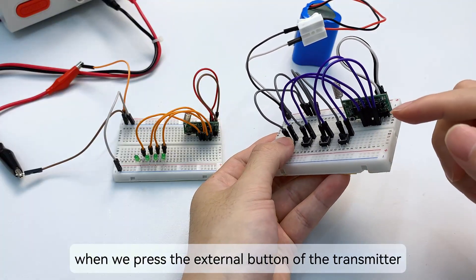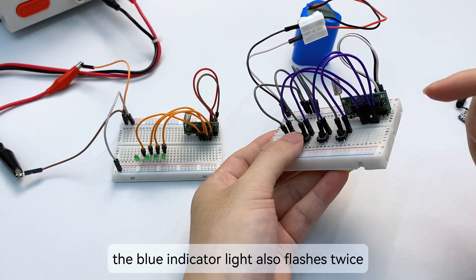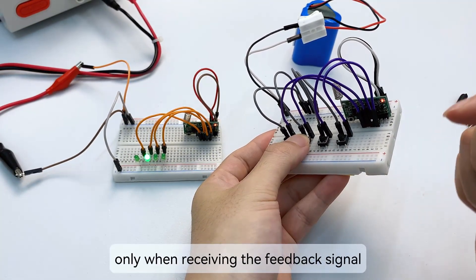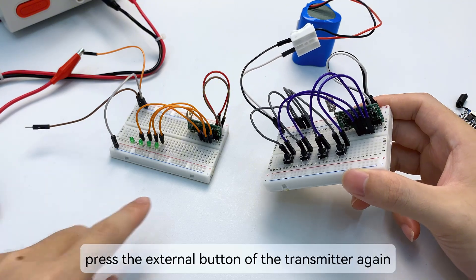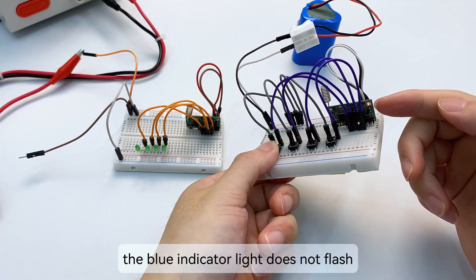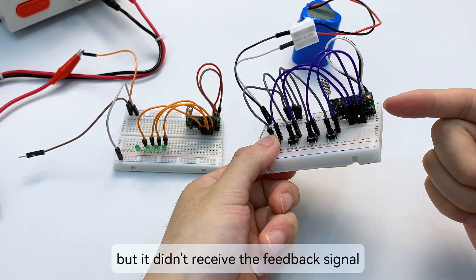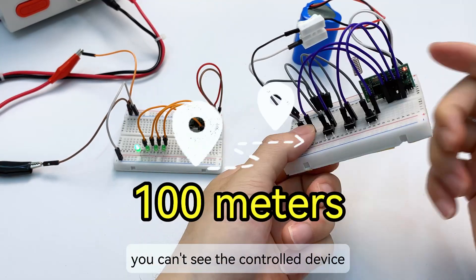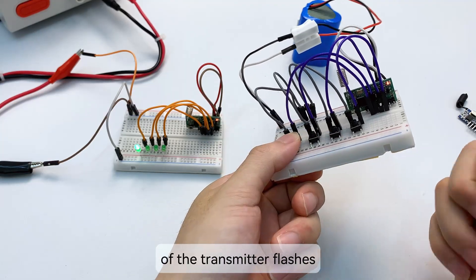Did you notice? When we press the external button of the transmitter, the red indicator light lights up and the blue indicator light also flashes twice. The factory said the blue indicator light flashes only when receiving the feedback signal from the receiver. We can test this: disconnect the power of the receiver and press the external button of the transmitter again — only the red indicator light comes on, the blue does not flash. This means the signal is transmitted but no feedback was received. If you are 100 meters away and can't see the control device, you can check by watching whether the blue indicator light of the transmitter flashes.